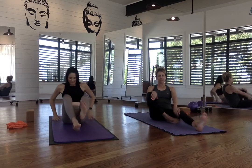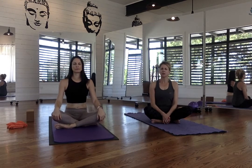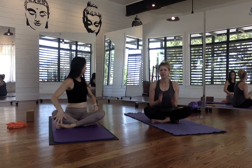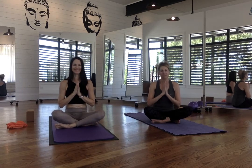Thank you so much for joining us here. We're just going to come to a nice seated position. From here you can do some breath work, maybe some rotations of the neck through the shoulders, just try to relax. Maybe a couple of twists would feel good at the end. Thank you so much for joining us today, and thank you Ray for being my student. Namaste — have a great day.